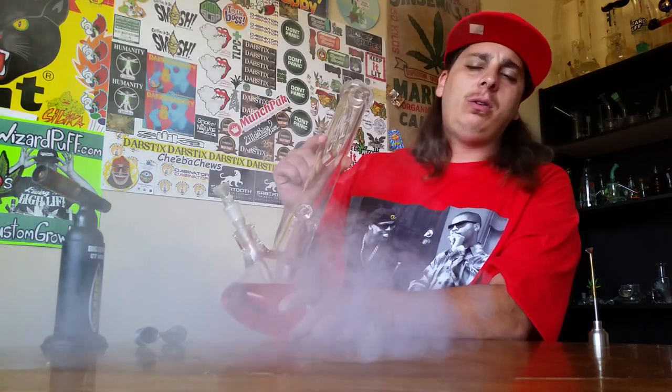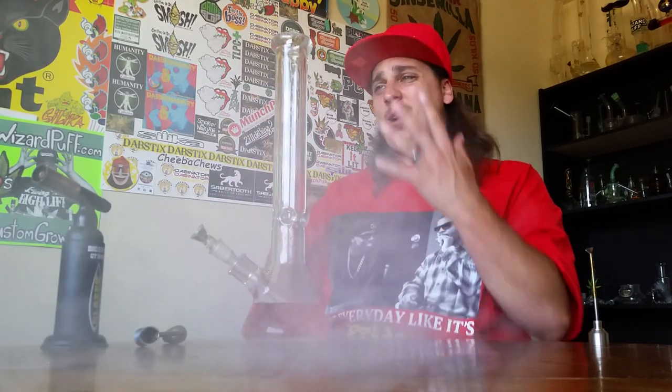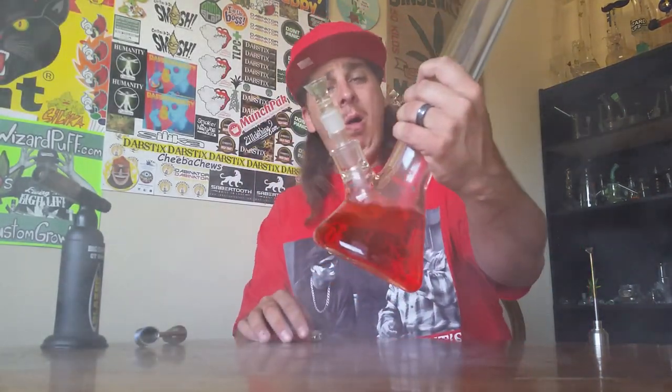Oh, beautiful — smooth, nice hitter. It feels great on the mouth. When you pick it up it's got some weight to it. Any piece you get from Thick-Ass Glass is absolutely bulky; they feel durable in your hand.